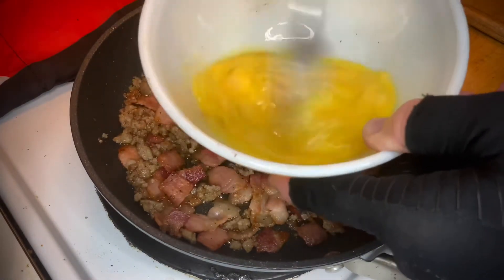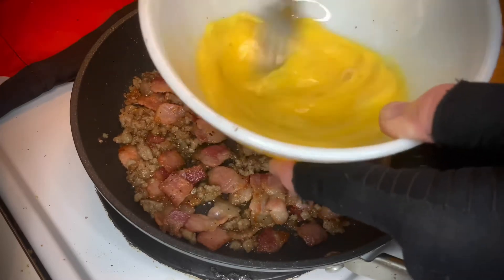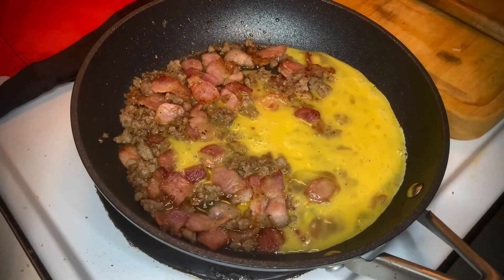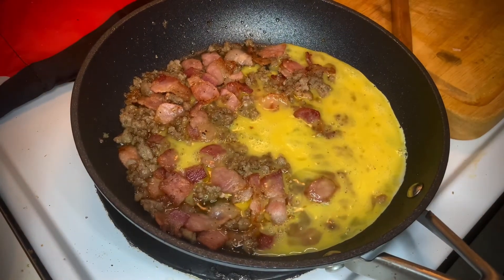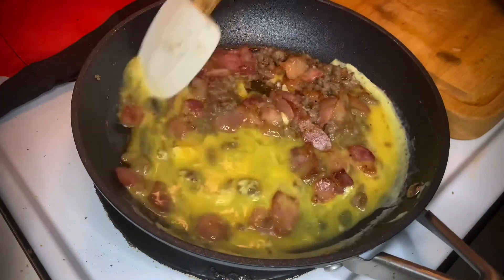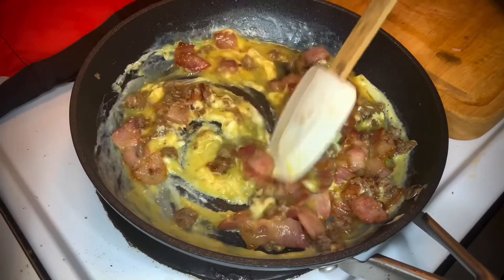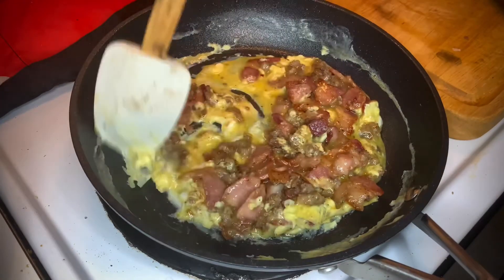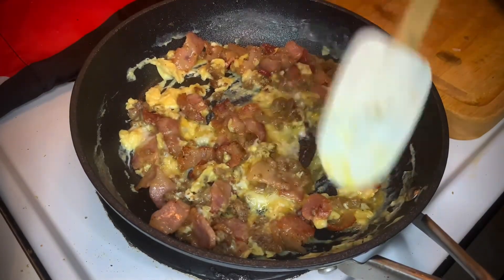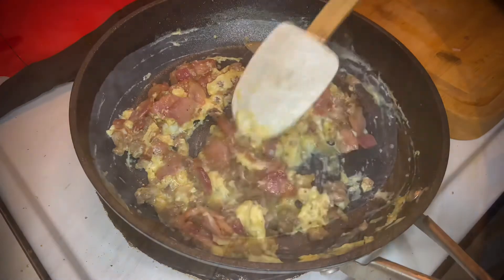I've turned my heat down to medium-low. What I do with eggs is what I've always called a slow scramble — I don't like them at high temperature. I like them to cook slowly so I can get the texture that I like. In they go. I've got my rubber spatula and I'm just going to start working these in and letting them scramble. Everything in one pan. See how they're already coming together? At this point I'm going to turn the heat off completely and let these finish cooking right there — looking good, almost ready.